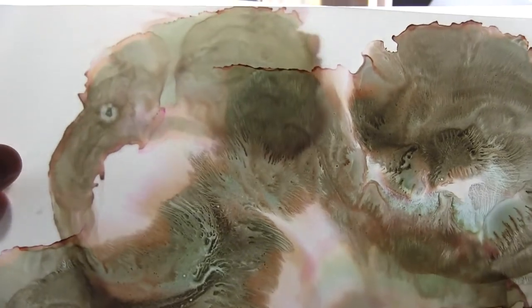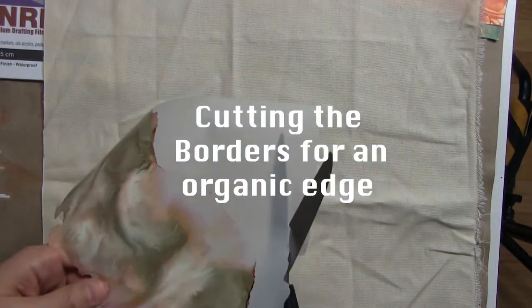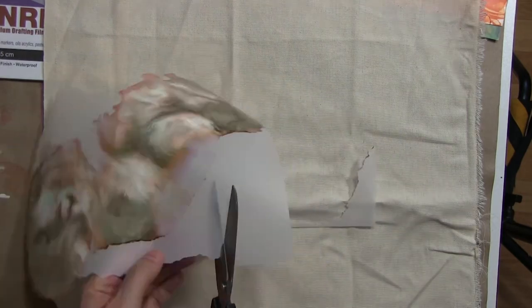This is an example of backlighting. Demeril has really good potential for installing on windows, for example, or on top of a light box. You can see that really intricate details translate. And also when you start to layer it up, the farthest back layer becomes very diffused and the frontal layer is very detailed.